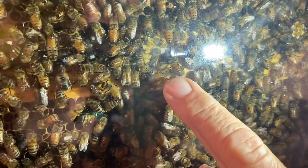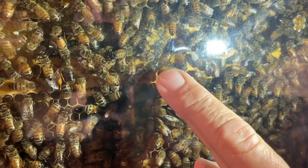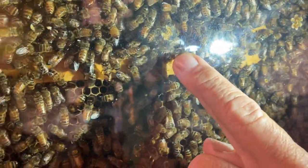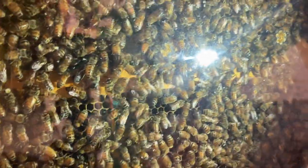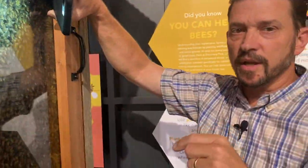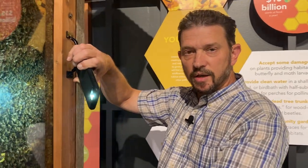We believe this queen is probably about eight days from hatching. Right before the queen hatches out, the hive will actually swarm. What the swarm means is that they will take the old queen that's there now — the one laying all of these eggs — and some of the bees will leave with her.